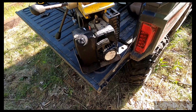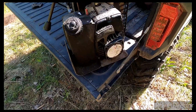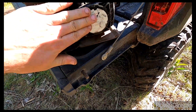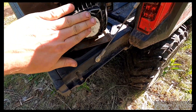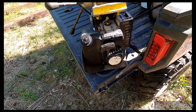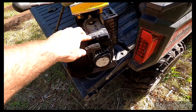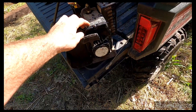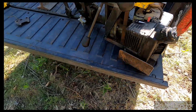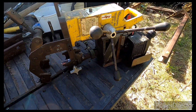The original engine was locked up from somebody not adding oil — it scored and locked up. My dad, being really good with small engines, was able to find a Tecumseh 300. He pulled the crankshaft out of the old one and found that it would fit in the Tecumseh 300. So this is actually an engine off of a large ice auger, and it worked out.